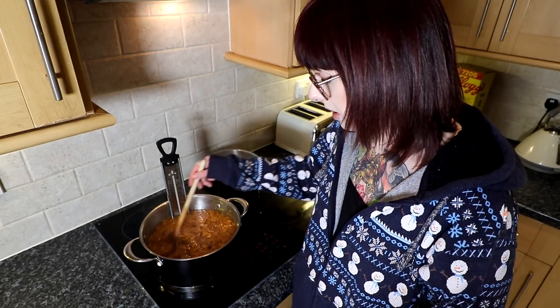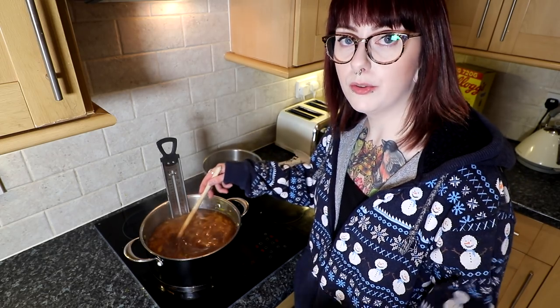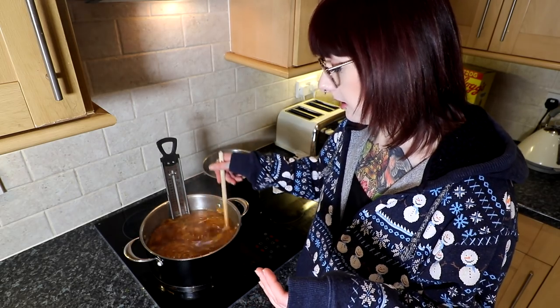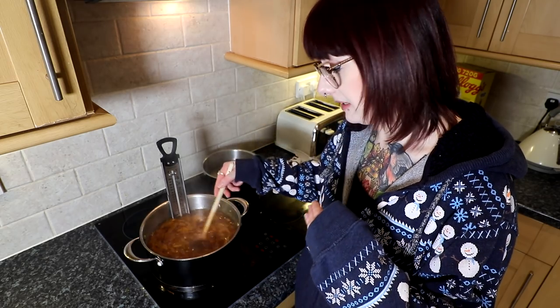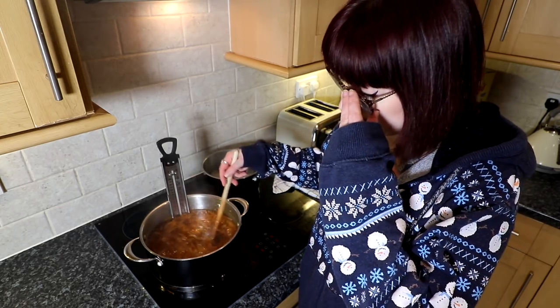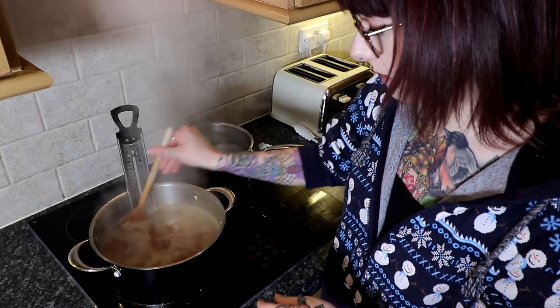It's really important to sterilise your jars. If you don't, you can be putting bacteria into the marmalade — it could go mouldy, or you could give someone a very upset tummy. I'm giving my marmalade to my grandparents and anyone else who might fancy it, so I really don't want to make them sick.